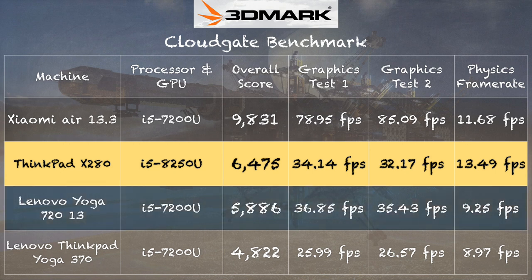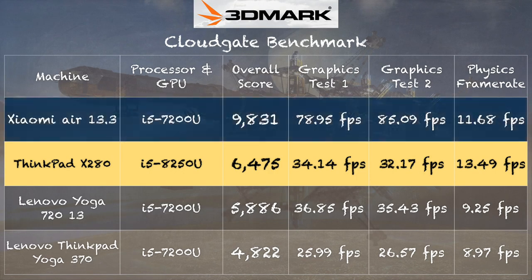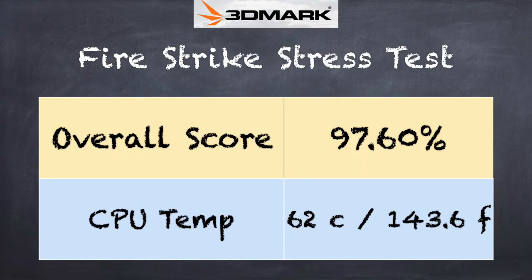On the 3DMark Cloud Gate test we got a score of 6,475, which puts it ahead of last year's Yoga 720 with the prior-generation i5 processor. Graphics performance is about the same — within the margin of error — but the CPU physics test performance is better on this new chip because of the quad-core architecture. I also included the Xiaomi Mi Notebook 13.3 from last year, which had a small onboard Nvidia GPU; you can see that having a dedicated GPU roughly doubles the frame rate and also allows better visual quality.